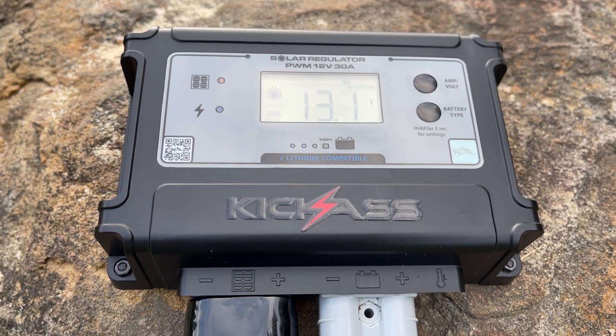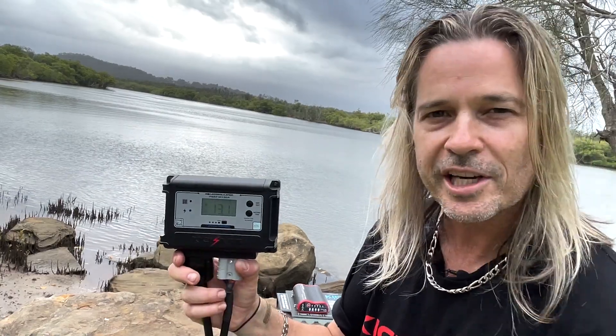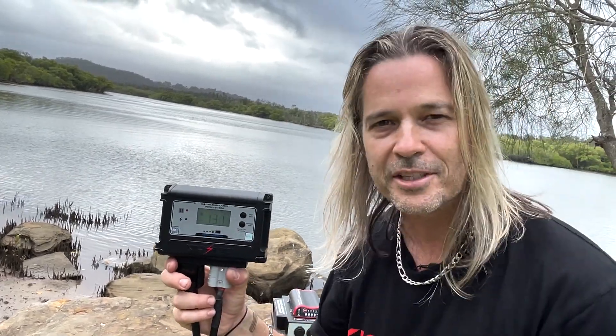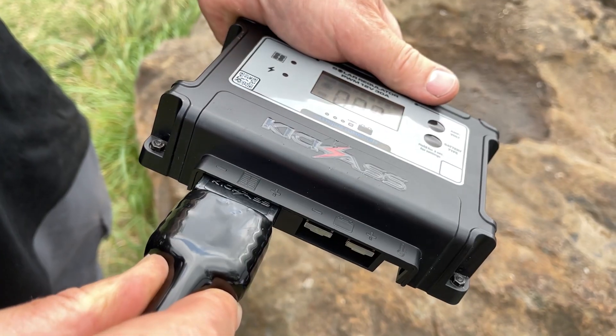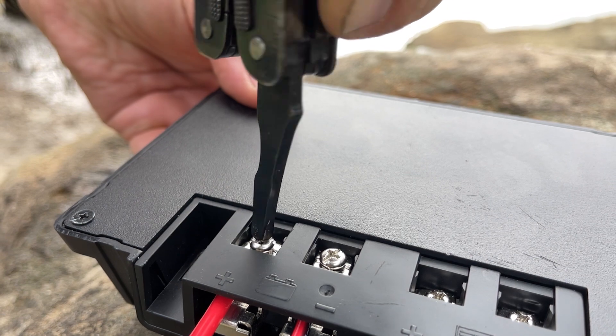It also has LED connections for the panel as well as for diagnostics, and also your state of charge for your battery, so you can actually see at a glance where your battery status is up to. It has Anderson plugs as well as the option to be hardwired, so that helps with different installations.